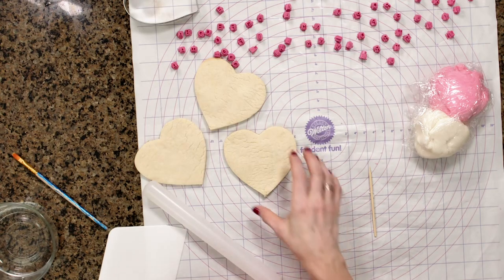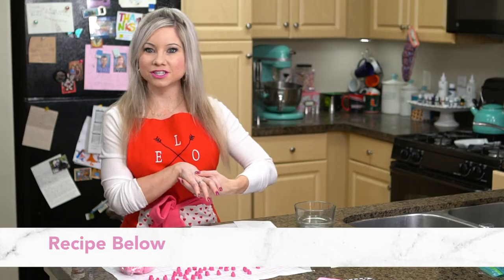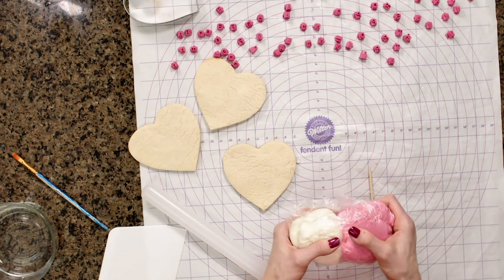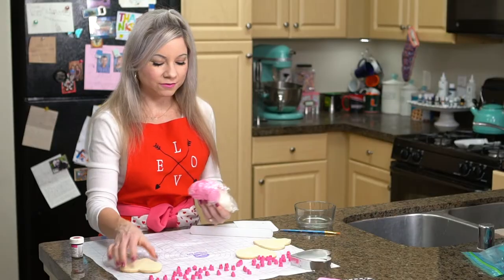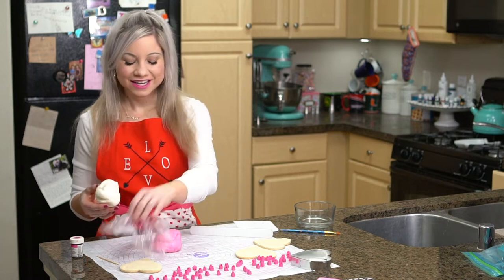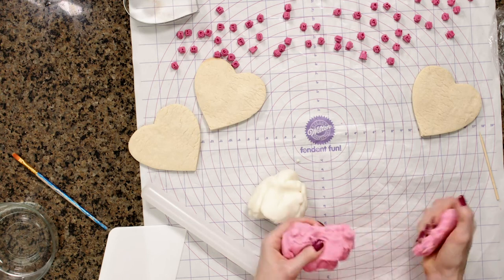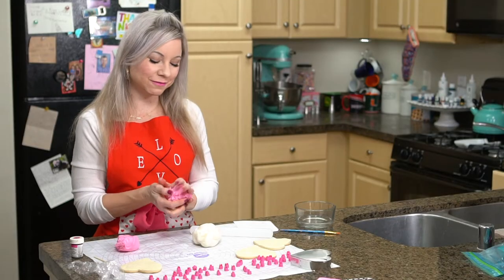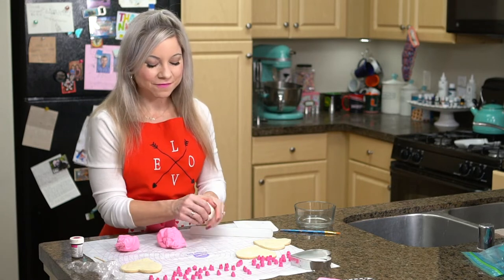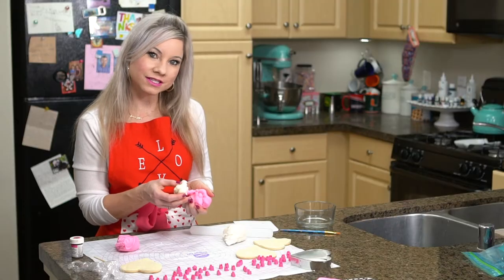To get started, I already have some pre-made sugar cookies here. I used Preppy Kitchen's recipe, which is in the show notes. I'm going to start off by using some of my homemade marshmallow fondant. If you watch my channel, you know I try to avoid royal icing as much as possible and very often use fondant on my cookies. I love royal icing when other people do it, but it's still a challenge for me. Fondant has a beautiful look to it as well, so fondant works on cookies.